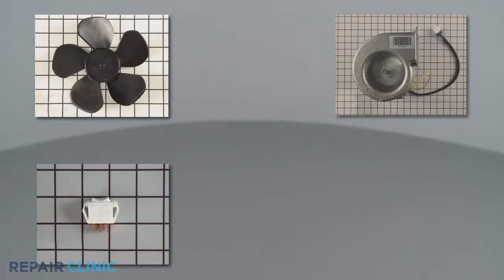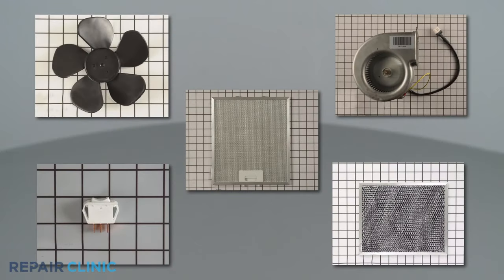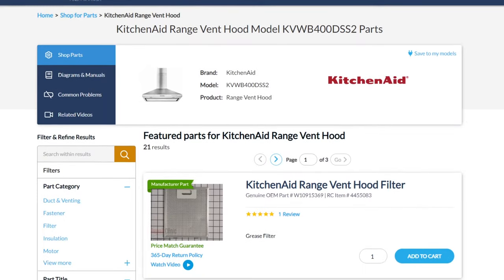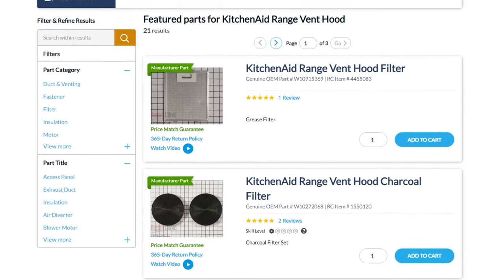All of the parts shown in this video are available on our website. Be sure to enter the full model number of your product to find the specific replacement part that will fix your range vent hood.